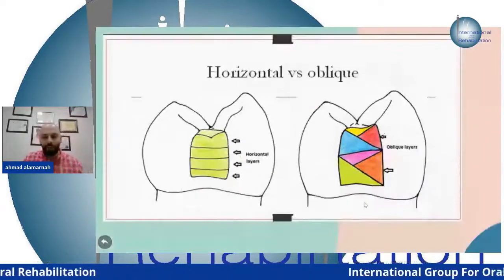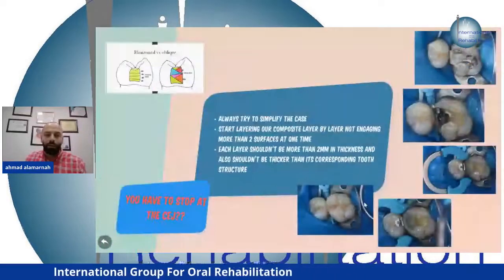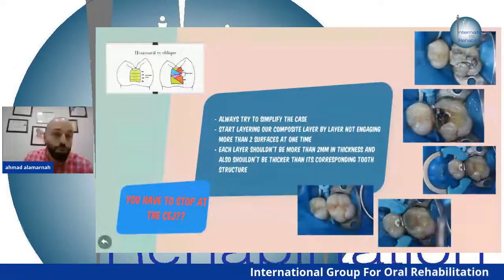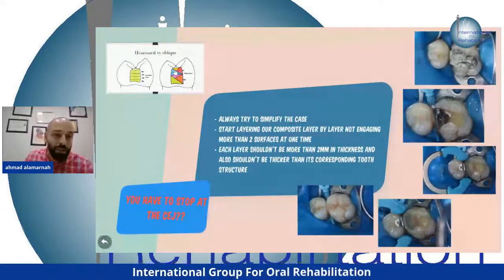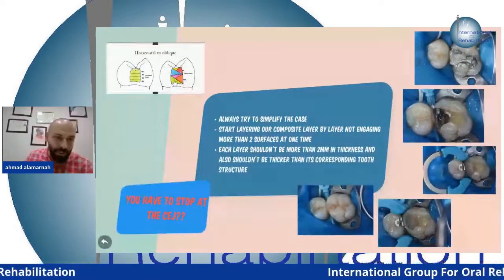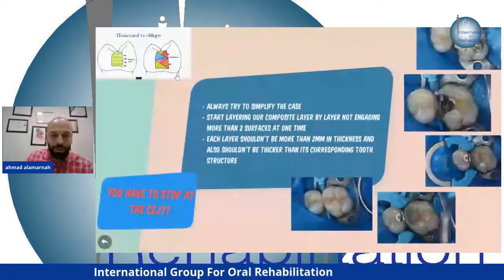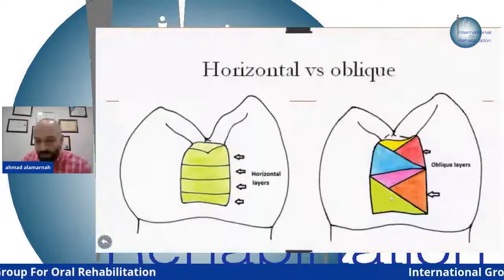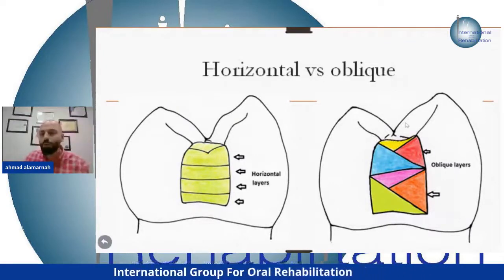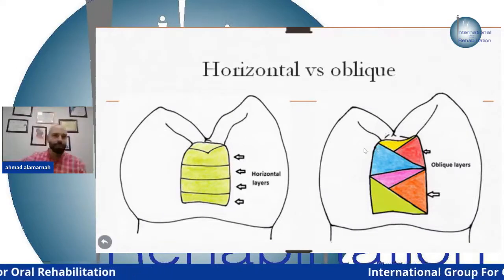After finishing the composite, we have to stop at the cemento-enamel junction. You can build your layers incrementally, but you must stop when you reach the CEJ or engage enamel — and you have to treat the composite differently there. Why?